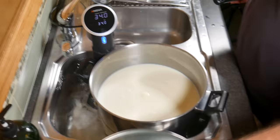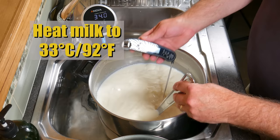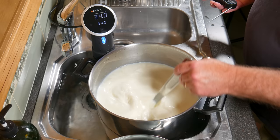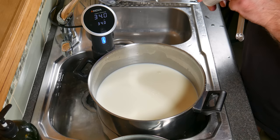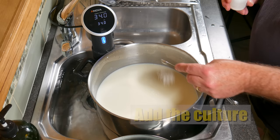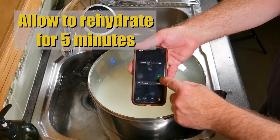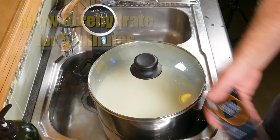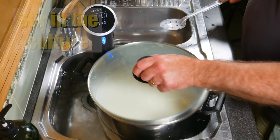Start off by heating your milk to 33 degrees Celsius or 92 degrees Fahrenheit. I'm using a precision cooker to create a water bath that heats the milk in the pot — you can check out the video on how I do this in the info card. Now we're going to add the starter culture: just sprinkle that over the surface of the milk and place the lid back on top. Allow the starter culture to rehydrate for five minutes, then stir it into the milk.